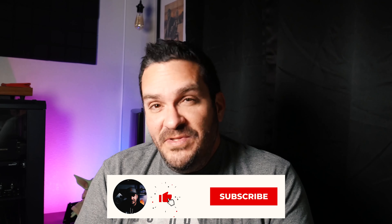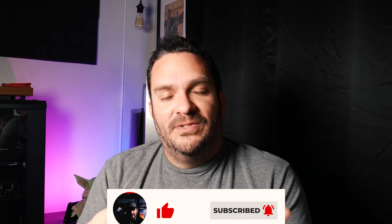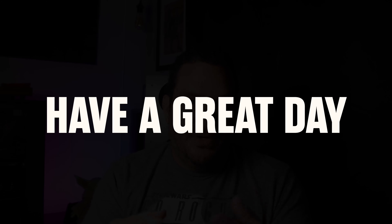Thanks guys for watching, I appreciate it. If you like the content, definitely smash the like and subscribe to the channel — with smaller channels like mine it really means a lot. A subscription would mean the world, and ring the bell so you get notified every time I put out new content. Thank you so much, have a great day.